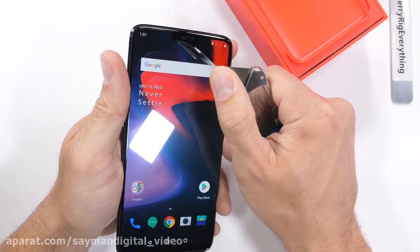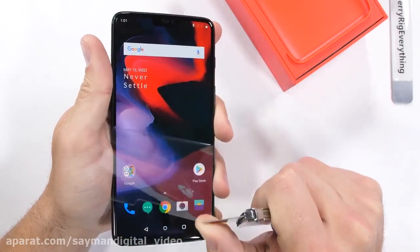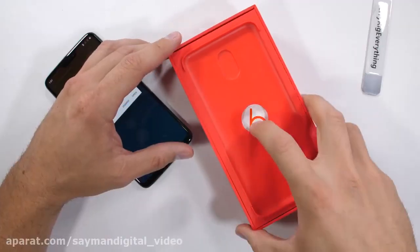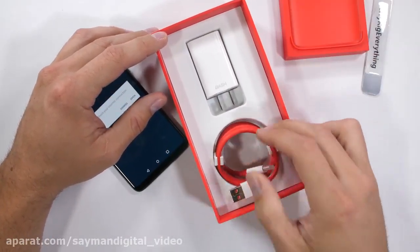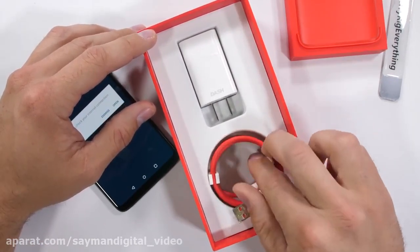The AMOLED screen comes with a pre-installed screen protector, which is a super good way to protect your phone right out of the box — it's nice they don't make you go buy extra accessories. The 6 also comes with a soft protective case in the red box right above the dash charger and charging cable.